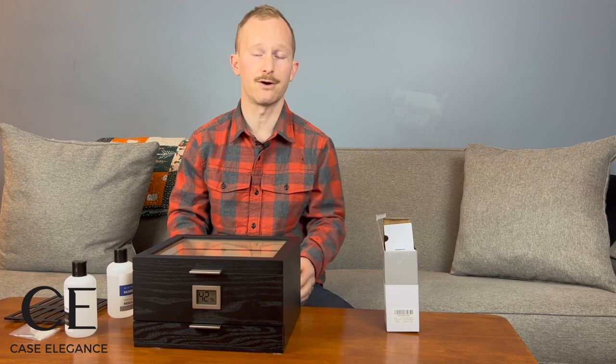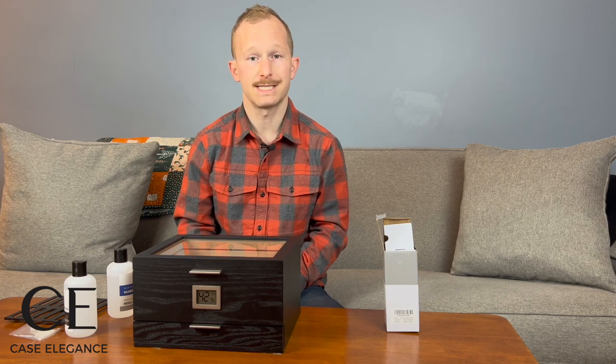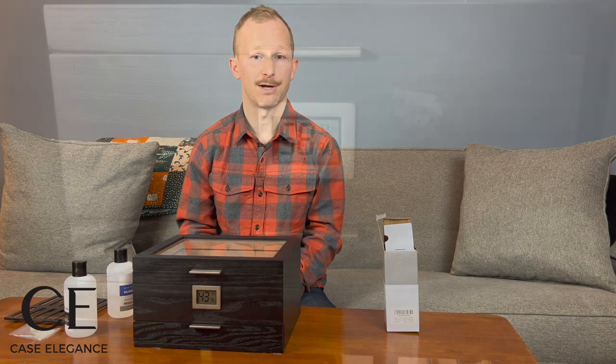We'll be monitoring the levels on the hygrometer at the front of the humidor, and what we're looking for is a reading of 68% relative humidity or higher. Once we've achieved that level, we'll begin the next phase of the seasoning process.